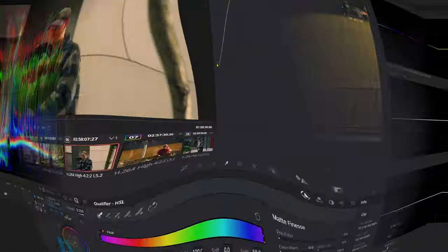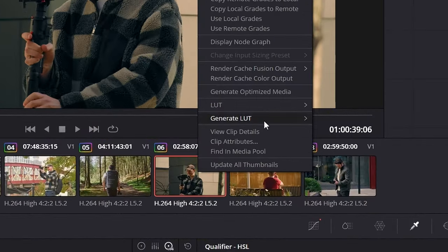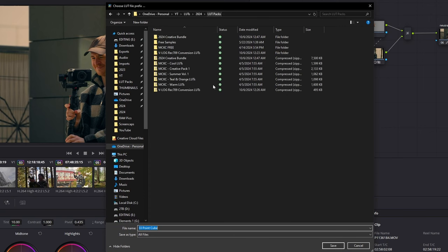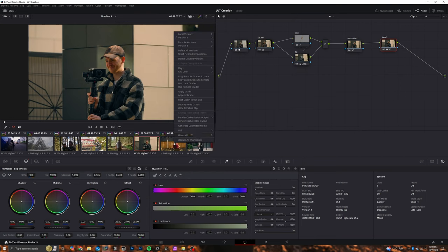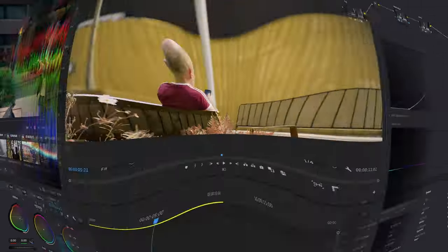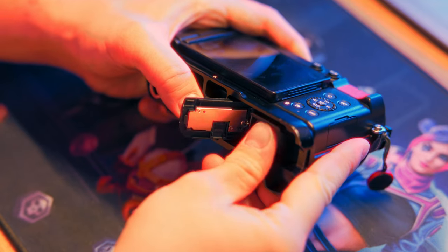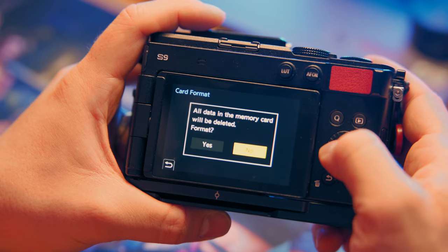Let's jump back to DaVinci Resolve and export these as a LUT — it's actually very easy to do. In the timeline section of the color page, right click on the clip and hit Export LUT. It's very important that you export this as a 33-point cube because those are the most compatible. Then all you need to do is save it and give it a name. To do this in Premiere Pro, go to the top of the Lumetri Color panel, hit the three lines, and hit Export LUT. Now to get this onto your camera, you'll need your SD card. I'd recommend putting it into your camera and formatting it first for compatibility sake.